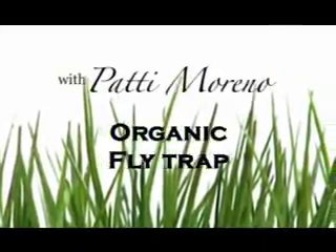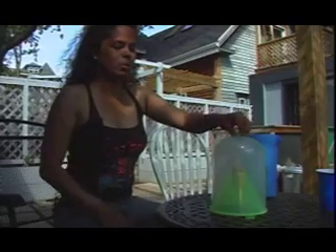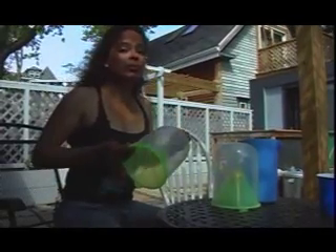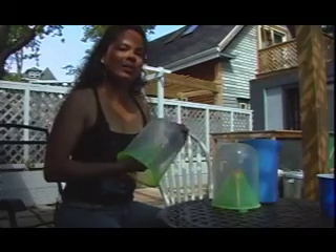Now that we've started planting stuff in our garden and spending more time outside, the flies and the bugs are getting to me. So what I've done is I've purchased these disposable fly traps. I used them last year and they work really, really well. We're going to assemble them, and hopefully you can use them in your garden too.